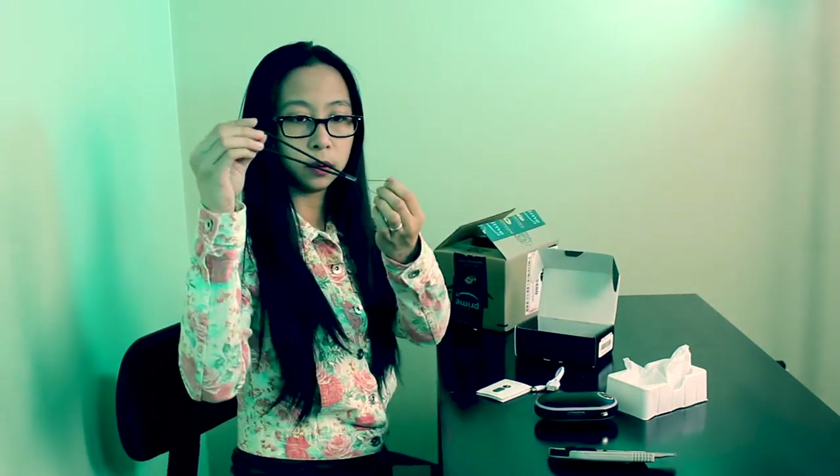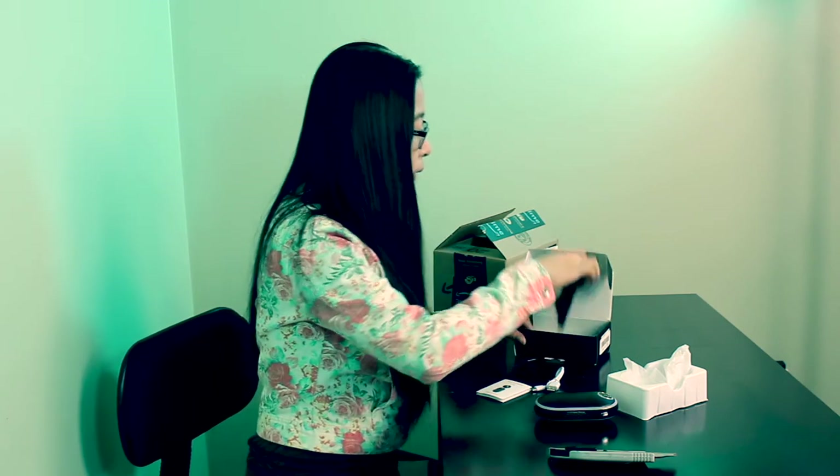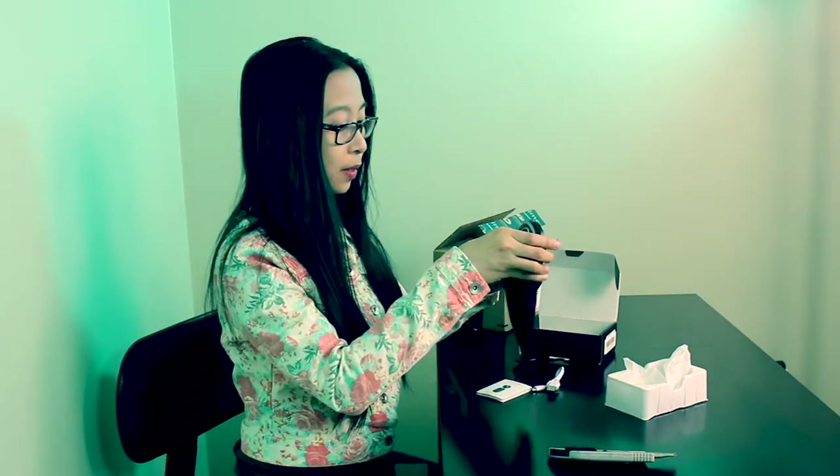A little lanyard and a velvet pouch. I guess this is where you put it.